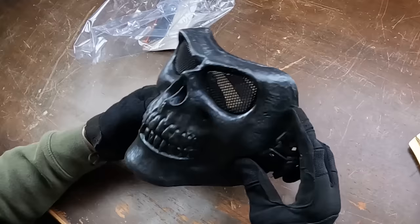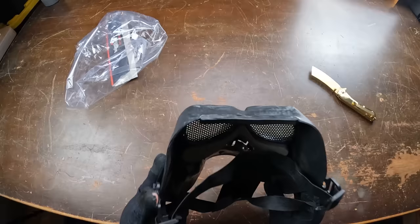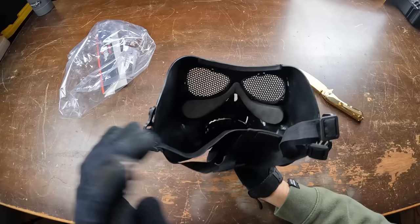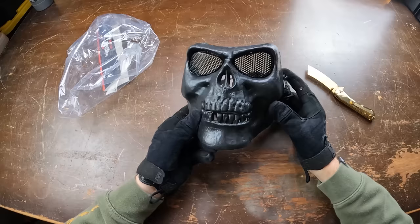You get an honestly not bad looking mask. This thing actually has some cool details — you can see some engravings. The mesh is actually metal, so it'll protect your eyes from BBs. But the problem is when you look through it, you just see the mesh. If your eyes get adjusted to it, it's not too bad. Personally, I like a clear lens. But at least you get some padding in the mask as well, and you do get a strap with a bigger backing part that's more comfortable. You have plastic protection for the actual mask itself. Let's go ahead and test this guy out.